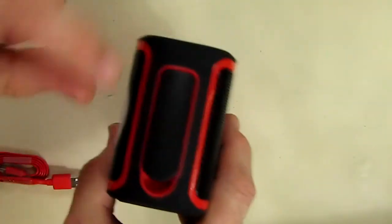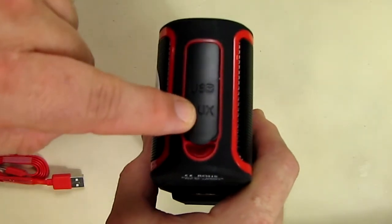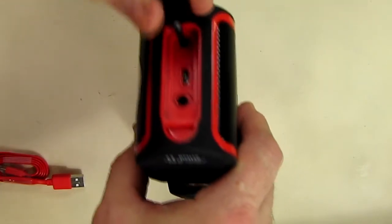It says USB and auxiliary — I really like how they labeled that. A lot of times these ports are hard to open, but they put a little catch on there so it's very easy to open up.